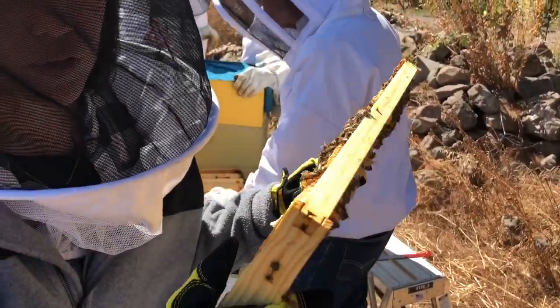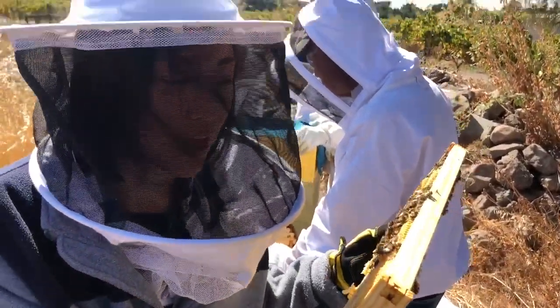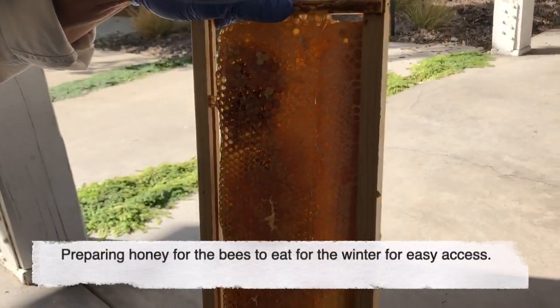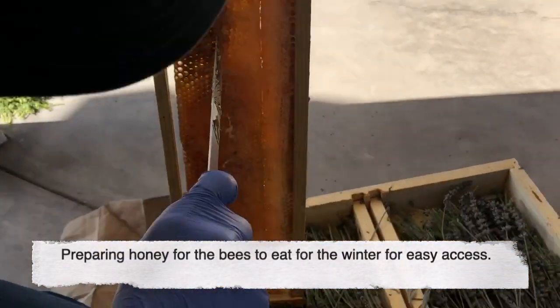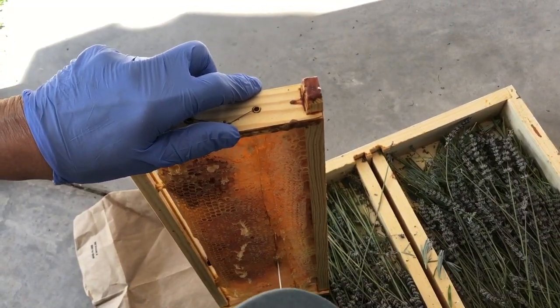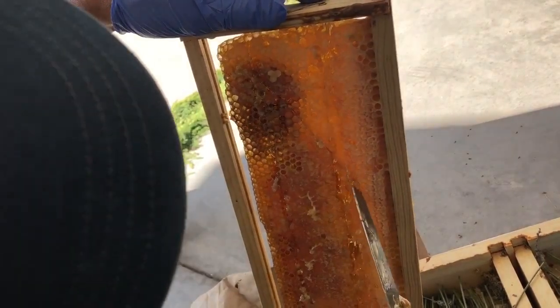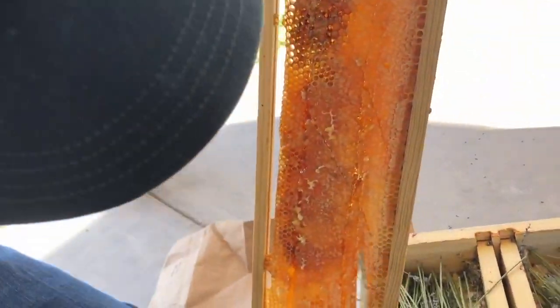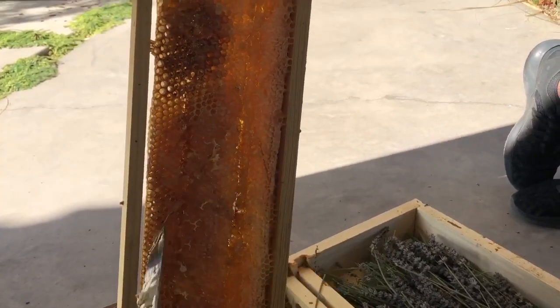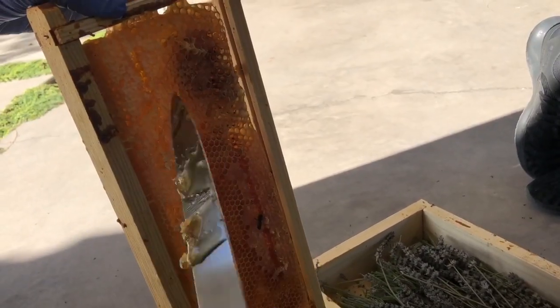Normally we wouldn't pull this out from the hive but this one doesn't have a queen in it. I'm scoring it to make the honey flow — F-L-O-W.